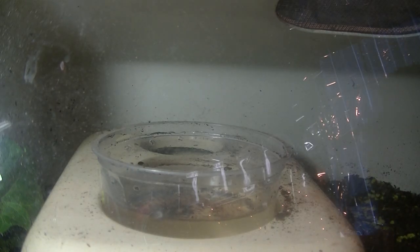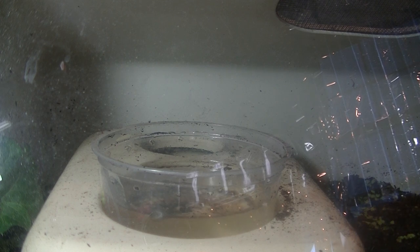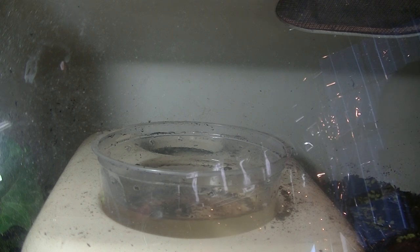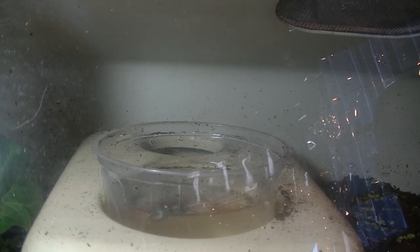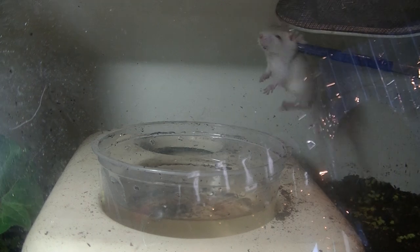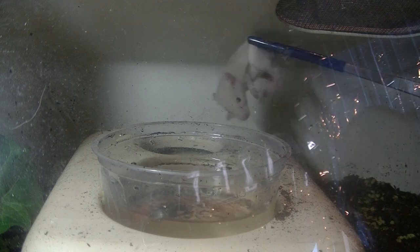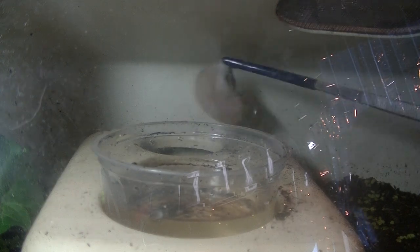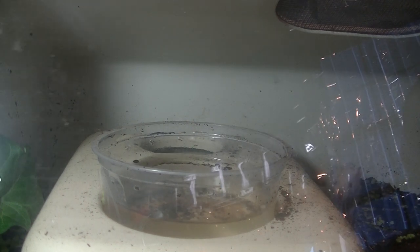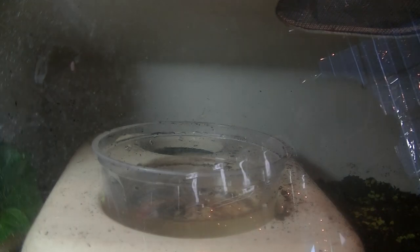I'm going to have to intervene because I don't like what he's doing. So what I'm going to do is slide this glass open a little bit — I'll let the copper-mouth know that there's food in here. I'm going to close this back a little bit. Hopefully he knows there's food in there.